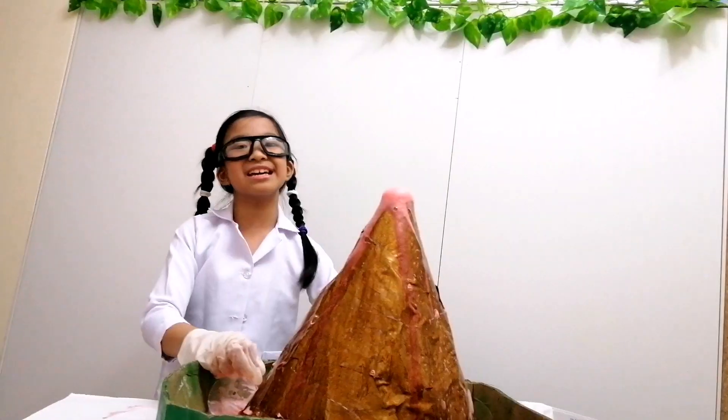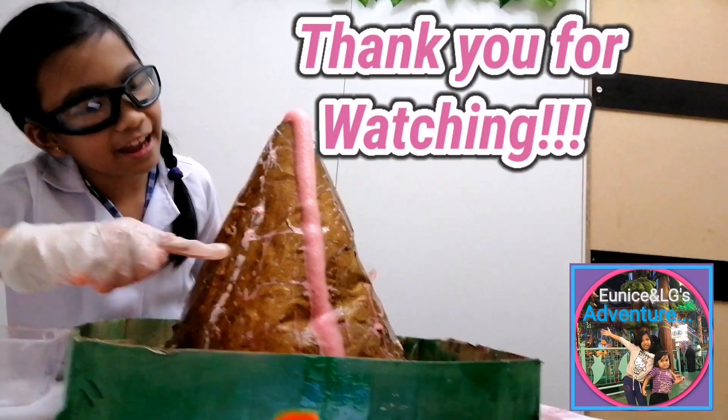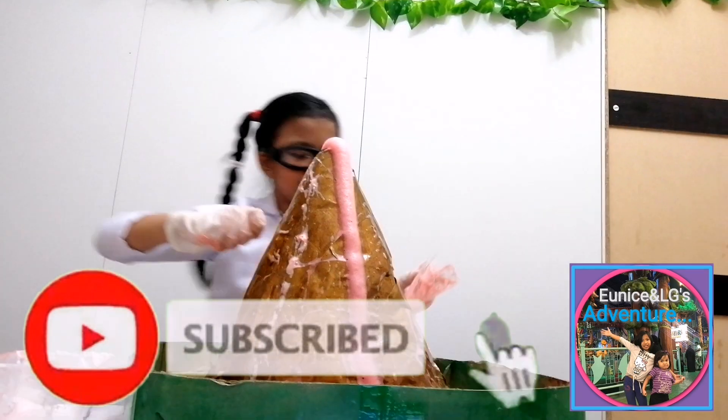So nice! Bye, teachers and classmates! Thank you for watching!